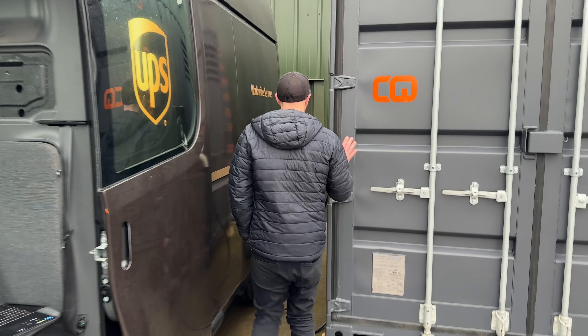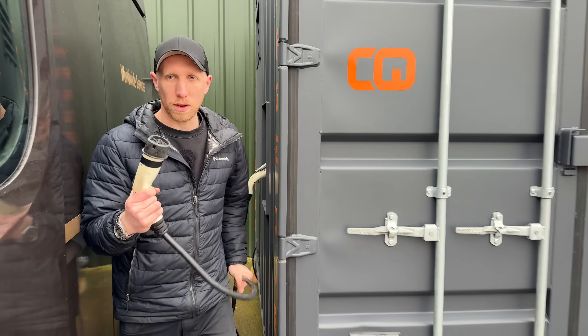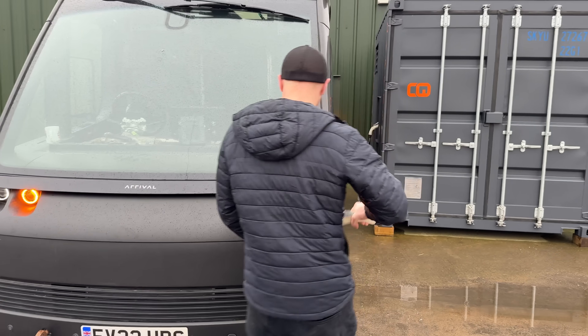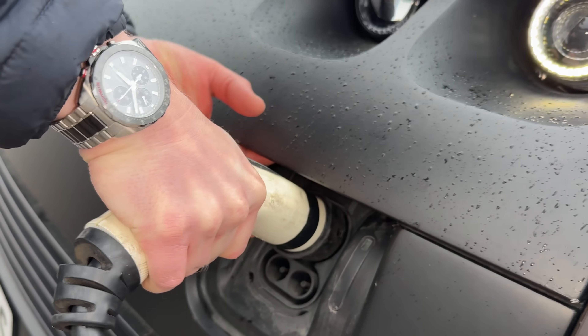I'm going to take the Charge Cube, which has loads of second-life batteries inside — I'll show you about that in a bit. I'll take this Zappy cable and reach around — I hope it reaches — maybe just reaches, and plug it into this charge port that's hidden under here. Hopefully it might do something when it goes in.